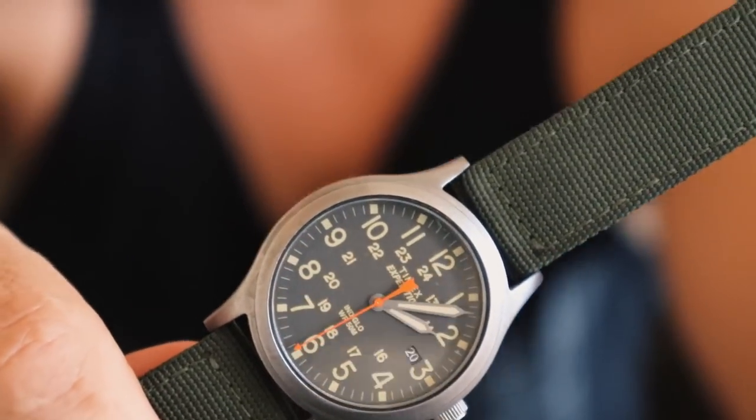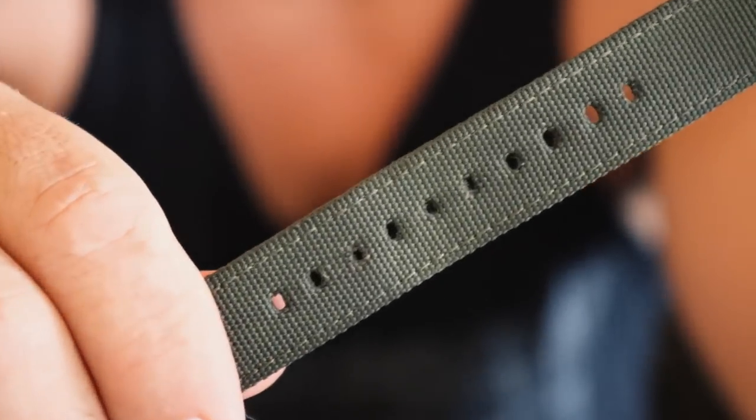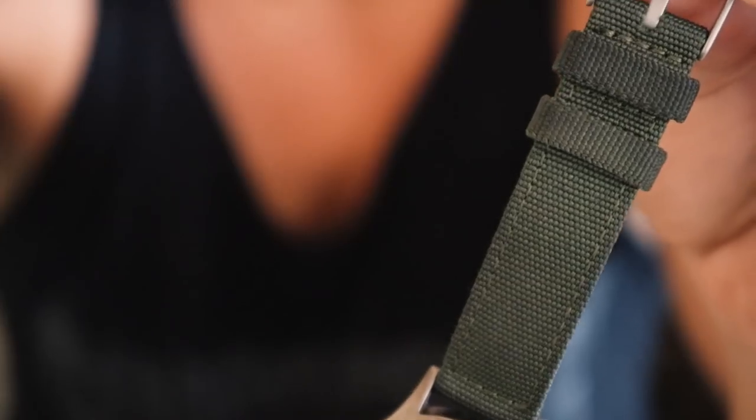For timekeeping I'm still rocking the Timex Expedition — it's become a favorite. I didn't really used to wear watches, but this one has a comfortable band, a great price, and doesn't have a giant hulking watch face that overwhelms my wrist. I wear it in the field and day to day — the only time it comes off is for a review like this. If you're in the market for a budget timepiece with great price point, solid quality, and a luminous watch face, check out the Timex Expedition.